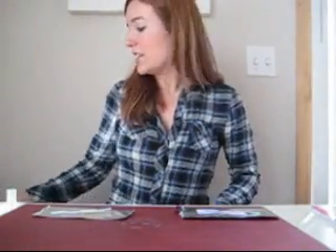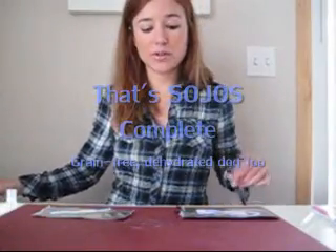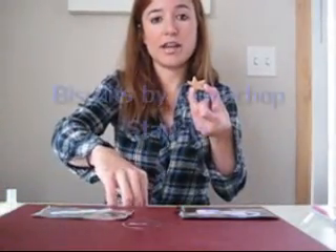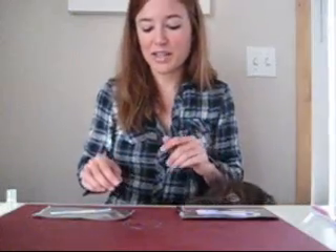Hi, I'm Kristen with Gluten-Free Fox, and today I'm going to be testing the Sojos Complete Dog Food. This is a dehydrated dog food, and also the Starlitz — these are biscuits by Lamb Chop dog treats. They're allergy-free and just amazing. Waylon absolutely loves them.